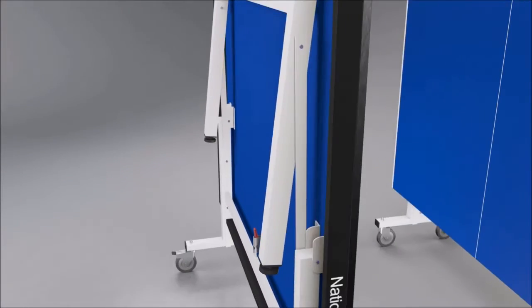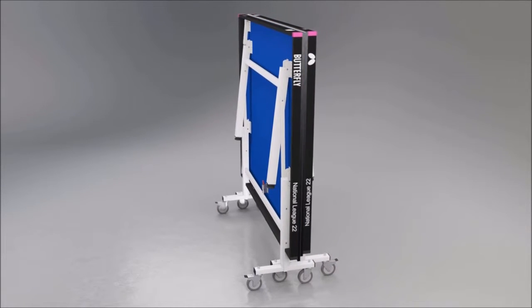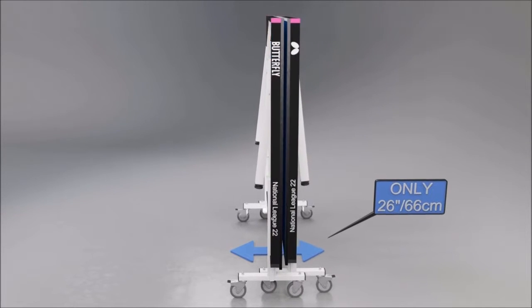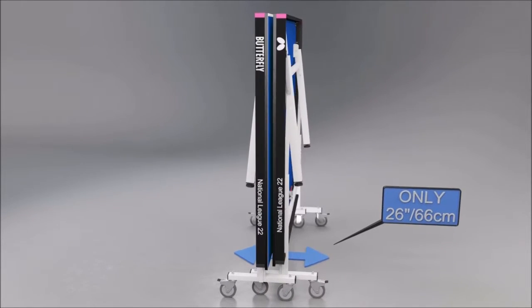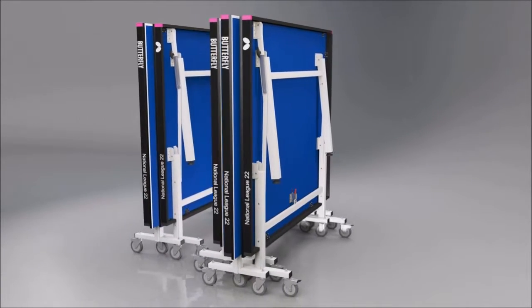The table stores away economically, with the two halves fitting together. The total width of the table in the storage position is only 26 inches, or 66 centimetres. For multi-table use, the tables can be rolled together for even more compact storage.